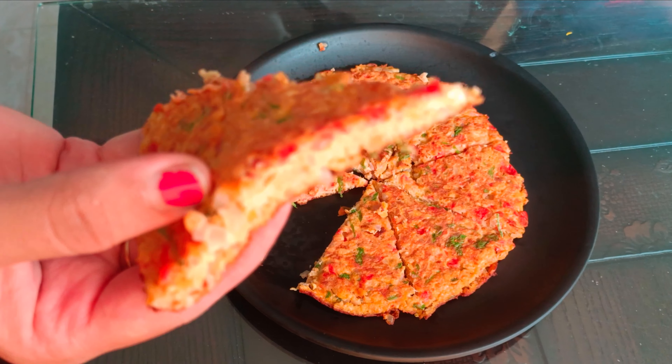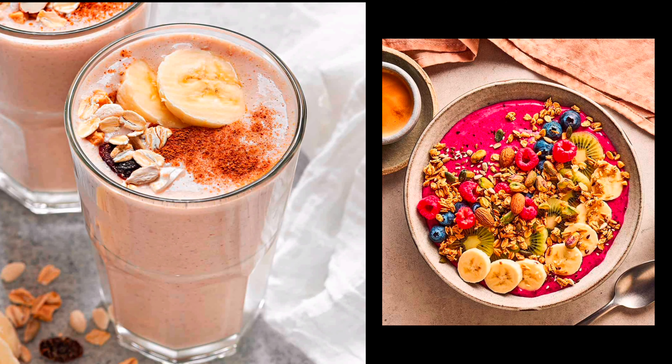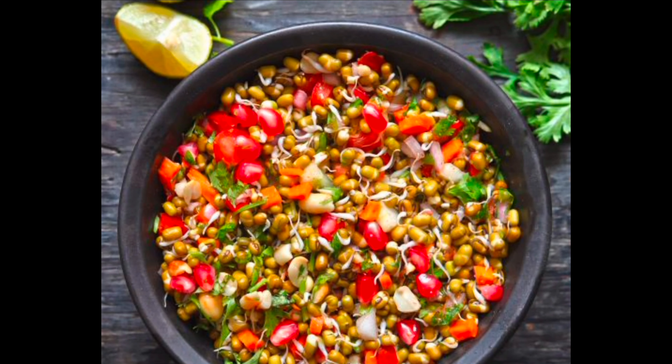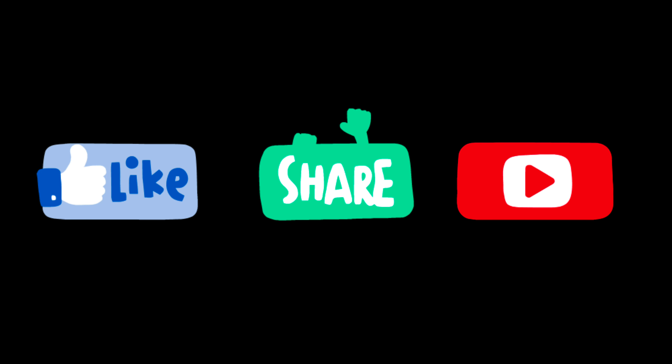You can add omelette, smoothies and sprouts. I will give you a link in the description.